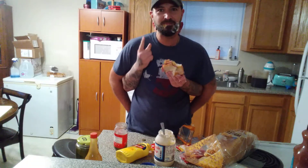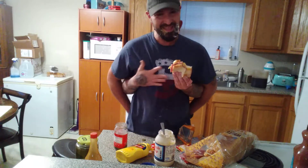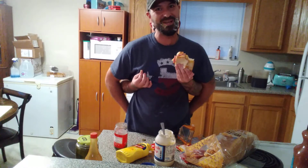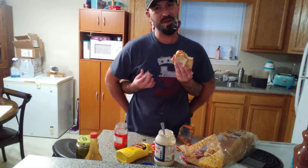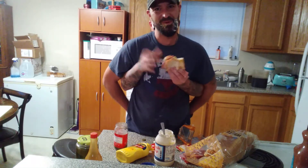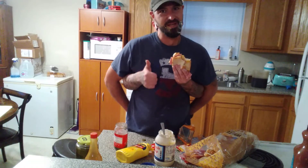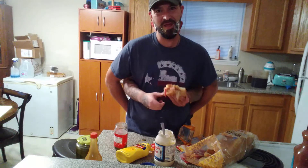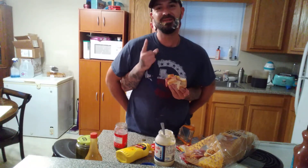That really hit the spot. It also does things after I eat a sandwich. This is pleasurable. It really stimulates me. So next time you're eating a sandwich, get stimulated. And remember: if it's not messy, it's not right.